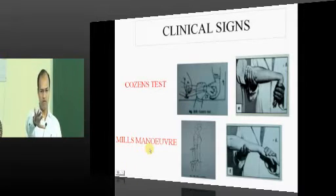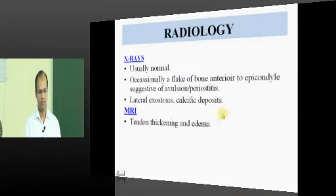The second test is Mills maneuver: you perform pronation of a supinated elbow and the patient will have pain. That is Mills maneuver — simple. Both are provocative tests used to diagnose tennis elbow.